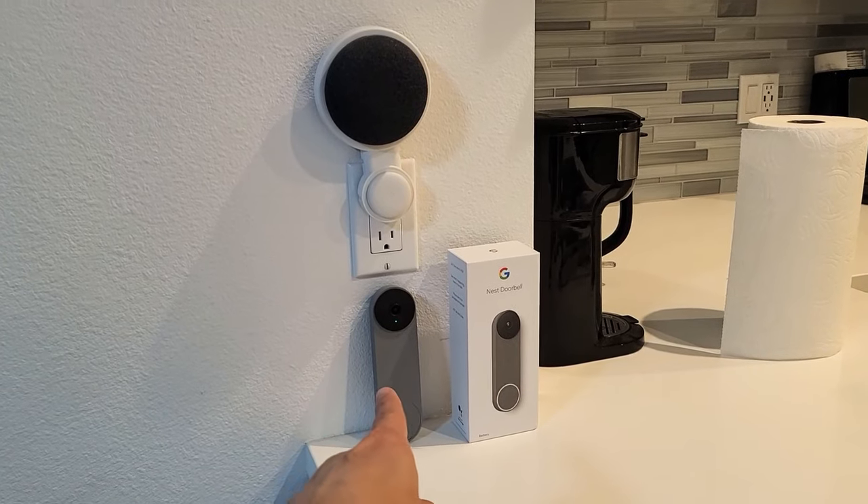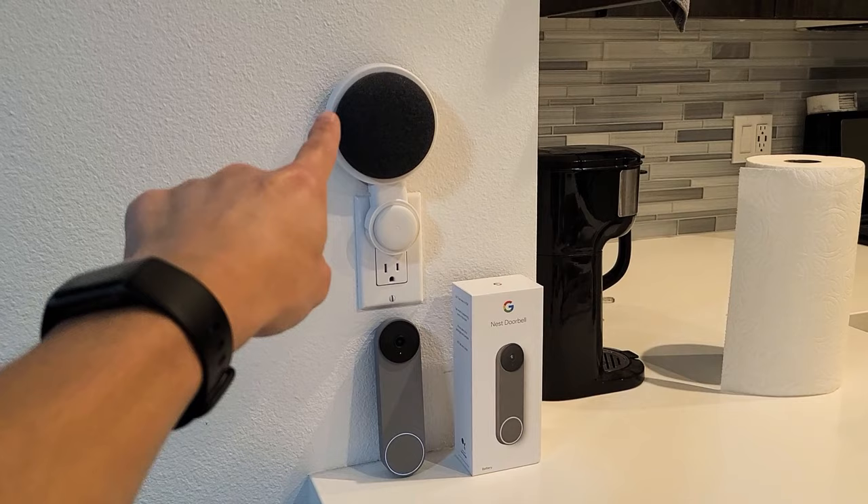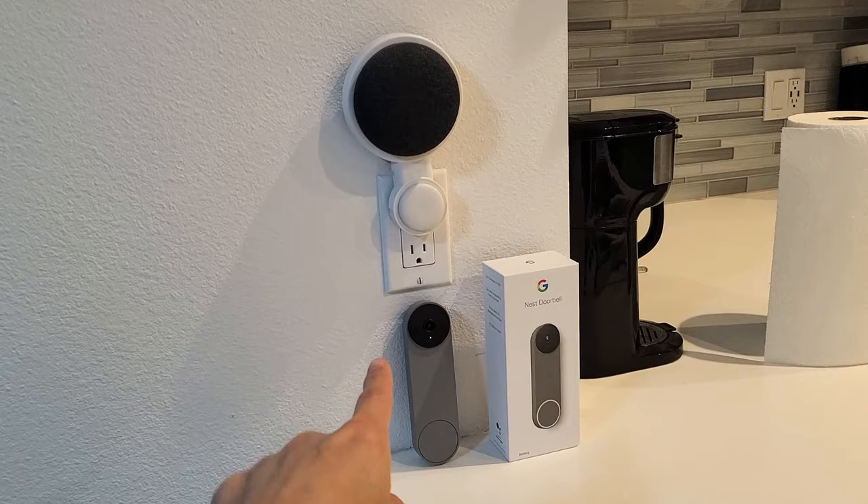Here is my Google Nest doorbell, and above it is my Google Home Mini. This is a Google Home Mini — this is not a Google Nest Mini. I'm going to show you how to connect it directly to your Nest doorbell.